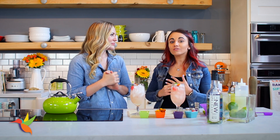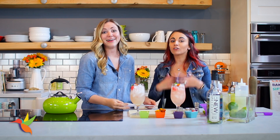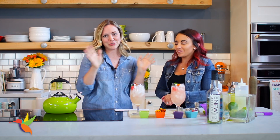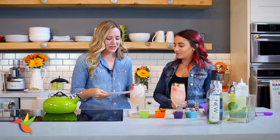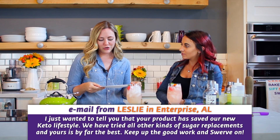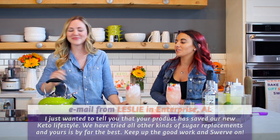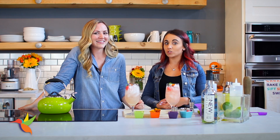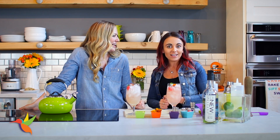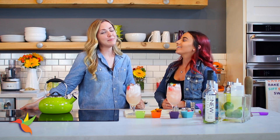We wanted to read an email we got from you guys. Amy and I answer them every day, so if you're reaching out there's a good chance you'll hear from one of us. This is from Leslie in Enterprise, Alabama. She said: 'I just wanted to tell y'all that your product has saved our new keto lifestyle. We have tried all other kinds of sugar replacements and yours is by far the best — keep up the good work and Swerve on!' Interestingly, two of our team members including our CEO grew up in Ozark, Alabama and were rivals with Enterprise in football — small world!